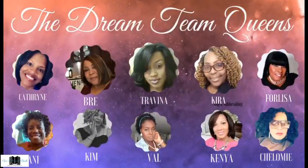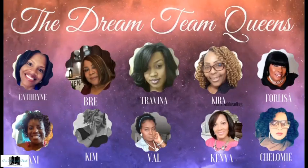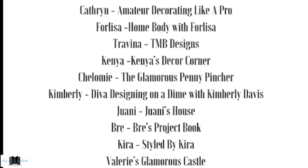In closing, don't forget to check out the team — that's the Dream Team Queens. We are a group of ladies who put together some beautiful collaborations for home decor and tablescapes for your enjoyment and inspiration. I will list their channels below. Go check out their channels — most of you are probably familiar with them. Subscribe; I know you won't be disappointed. There are some very talented sisters.